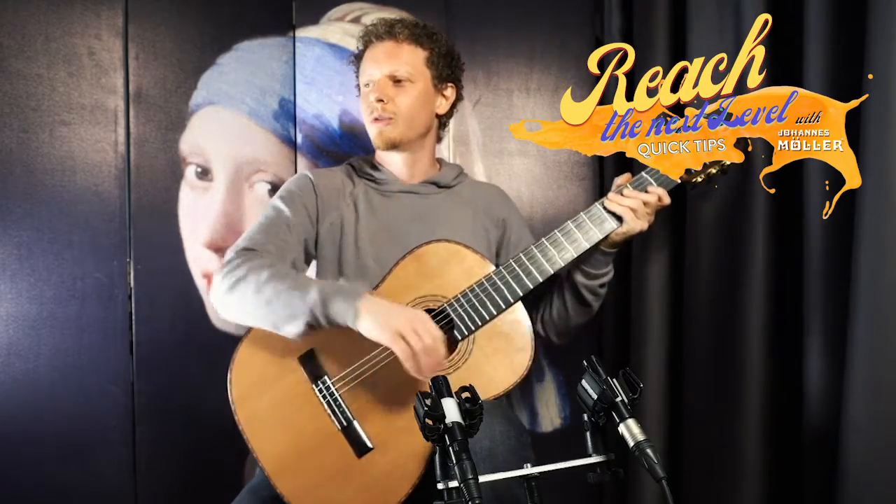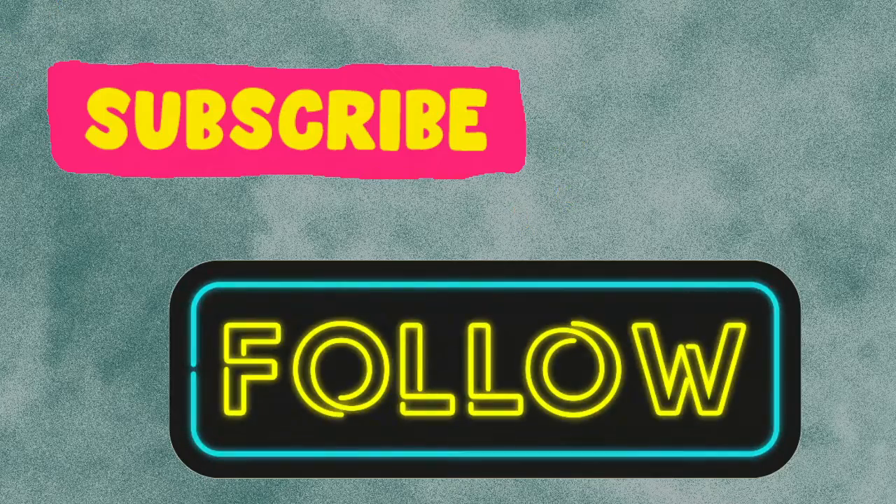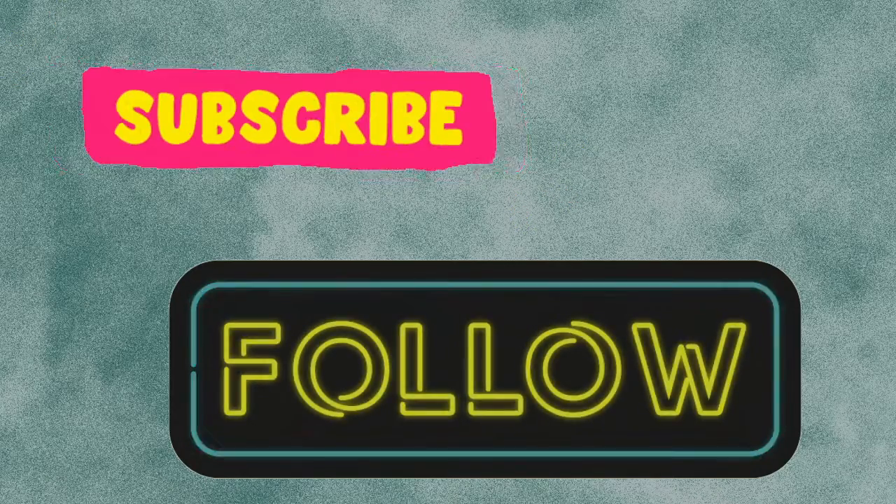That feels great. Thank you so much for watching this quick tip video. Do keep subscribed and follow for the next ones — I hope to see you soon again.